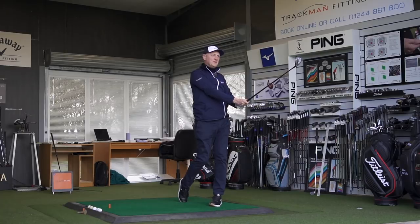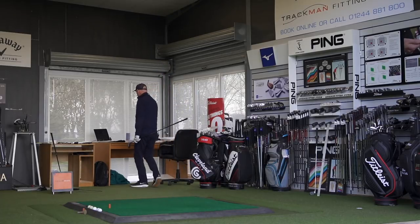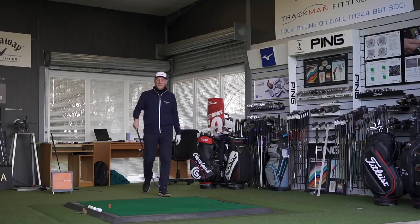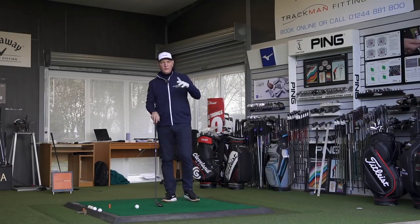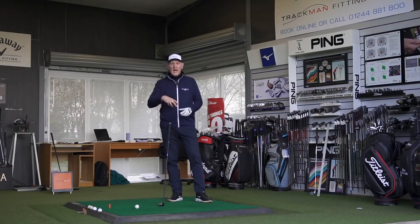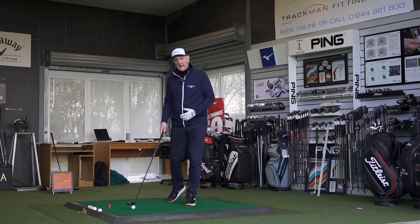I'm making ball contact fairly decently at the minute, which is quite good. Let's see what that's done in terms of numbers. Clubhead speed 86 miles per hour, spin 3,700, and 197 yards carry. Like I said, it's playing a bit weaker — for a standard three hybrid I'd be looking around that 200-yard mark for carry.